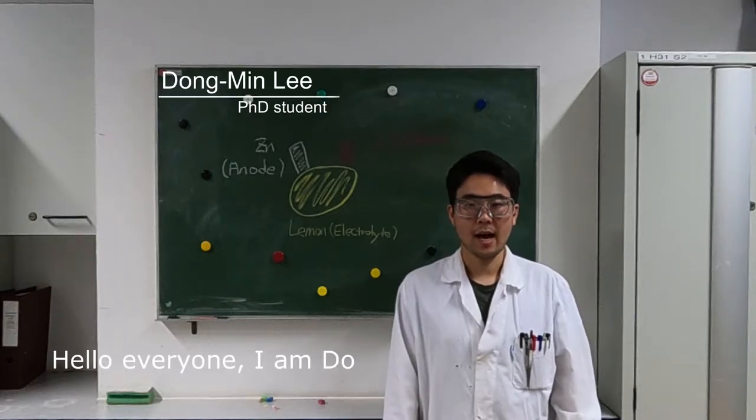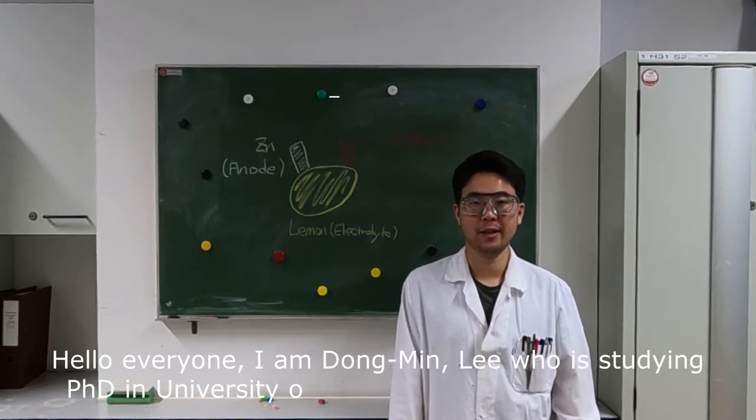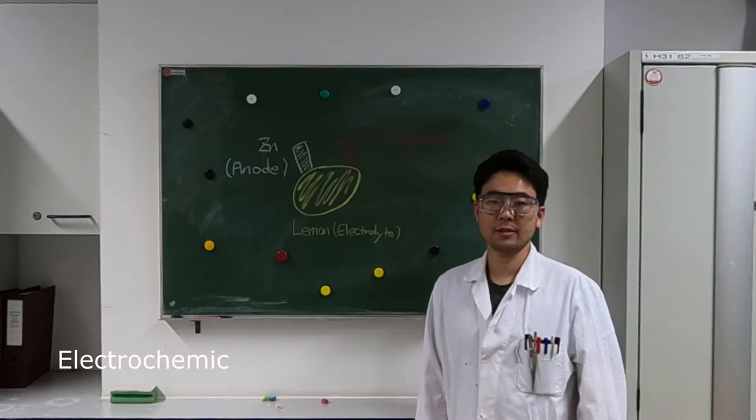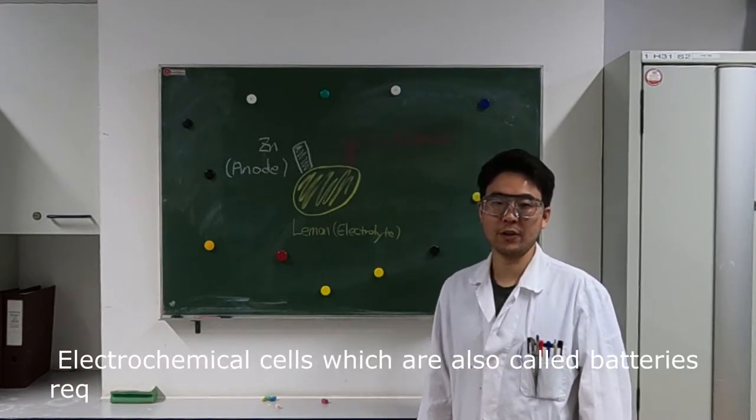Hello everyone, I'm Dongmin Lee, studying PhD at the University of Vienna in Professor Bonifazi's group. Electrochemical cells, which are also called batteries, require three factors.